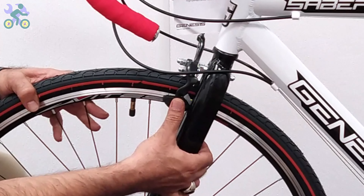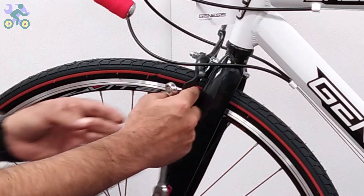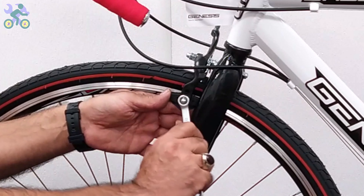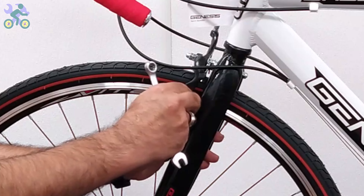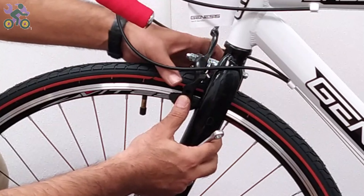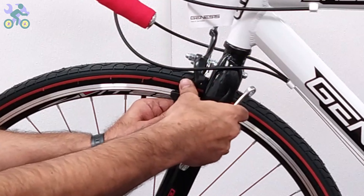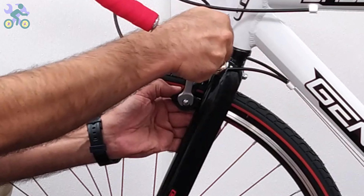Check that the brake pads are only in contact with the rim when braking. Press the brake arm and observe the position of the pads and adjust them if necessary. To tighten the brake pads, use your thumbs to hold the pads in place as you are tightening them. This prevents the pad from rotating during tightening.